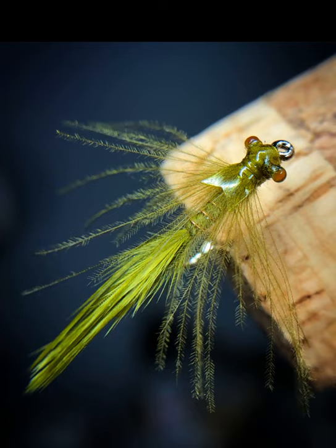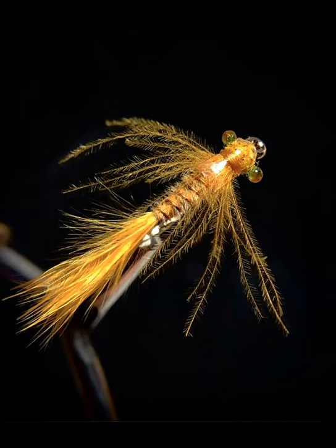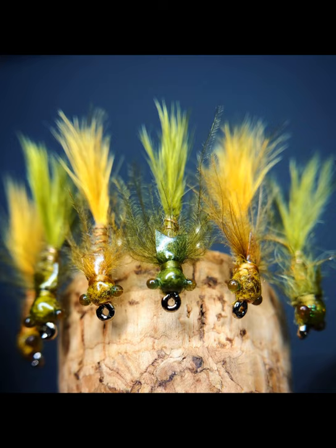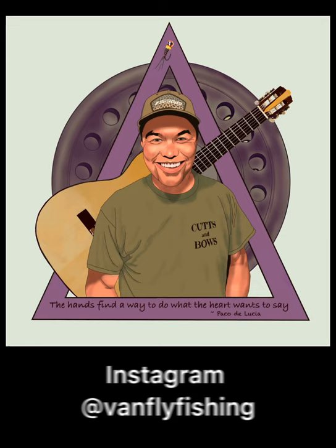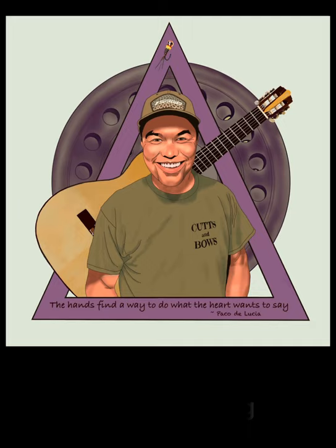And that is your CDC damselfly nymph. It's an excellent pattern to have — lots of life, lots of movement with the marabou and CDC. I've tied them in tan and ginger; you can use pretty much any color combination you want depending on what your local lakes are producing. Make them in larger sizes if you're targeting the late spring to early summer damsel migration. Thanks for watching — tie one up! If you like what you're seeing, check me out on Instagram at Van Fly Fishing. There's definitely more videos to come, so thank you very much and hope to see you on the water.